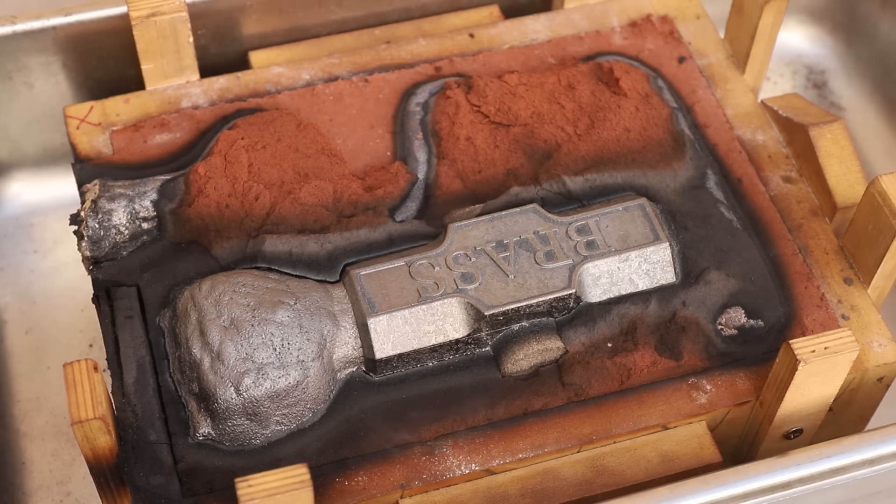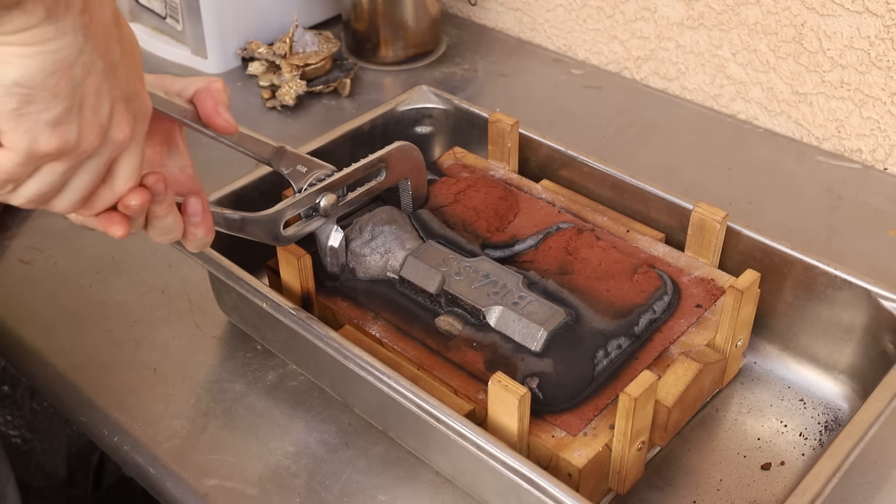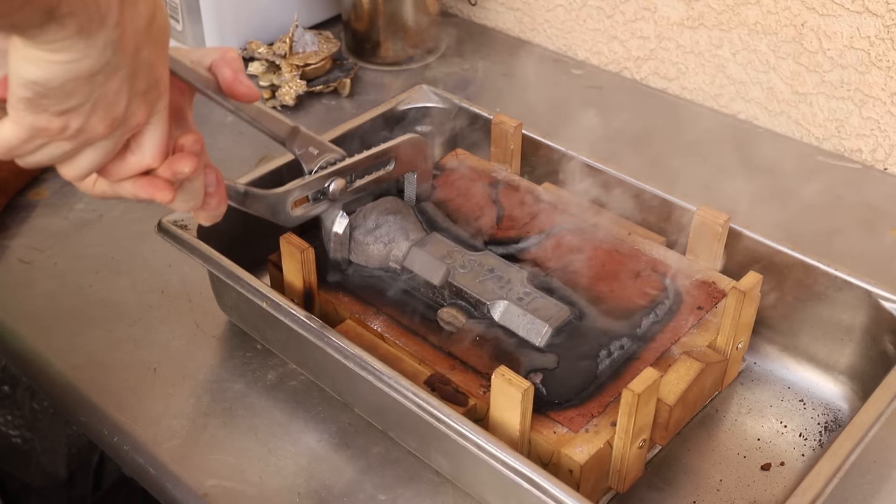It's always really satisfying to open a mold and see a successful casting. This thing turned out really well, so next I had to cut off the excess metal and start cleaning it up.